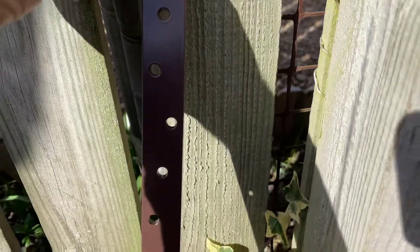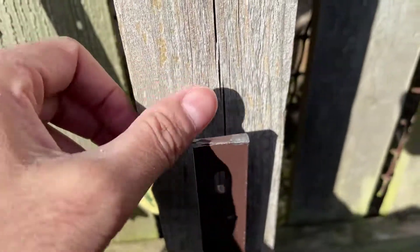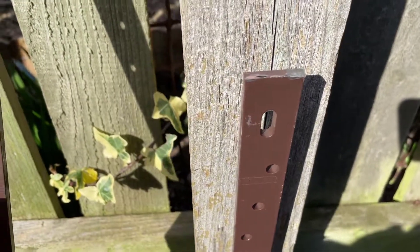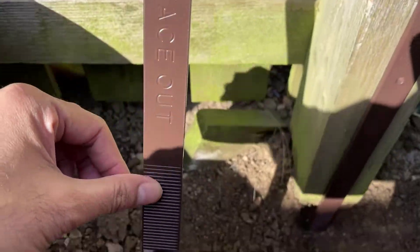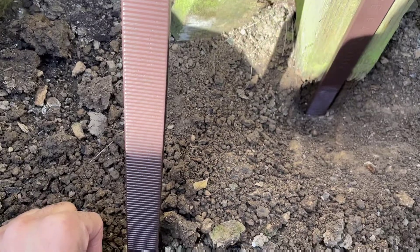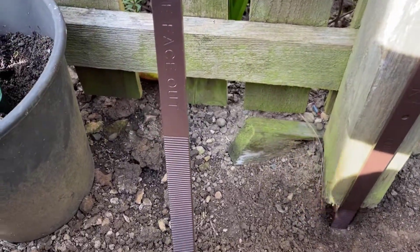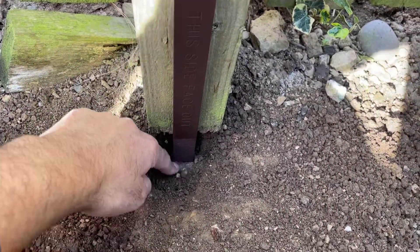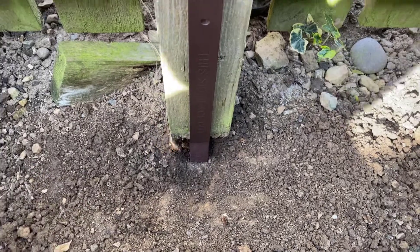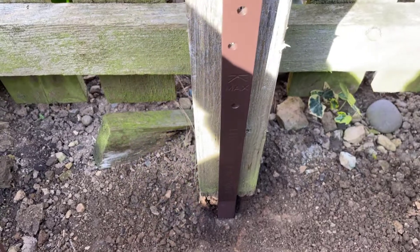You've got the top bits where there are holes in — this is where you'll screw into the actual post itself above ground, and then from the point marked 'max', all the rest of it will be in the soil. Bear in mind the Post Buddy will only work if you've got concrete at the bottom of your post, which I do have here. If it's just regular soil then there's no point using this system — you're better off pulling the whole fence post out.